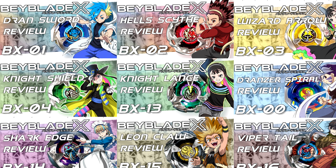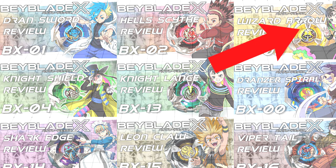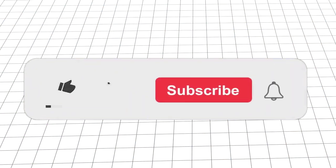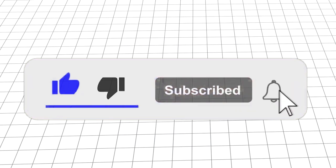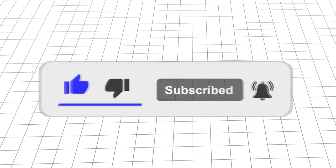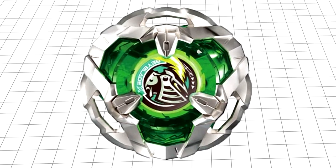But before we get into the review, this video is a part of a series, so if you want to see more videos like this one, click the card in the top right to see my other Beyblade X reviews, and if you end up enjoying what you see, feel free to subscribe with bell notifications on to stay up to date with any of my future uploads. With that out of the way, let's dissect what makes Night Shield so daunting to come up against.